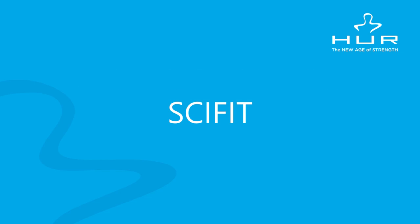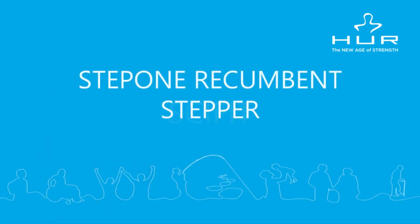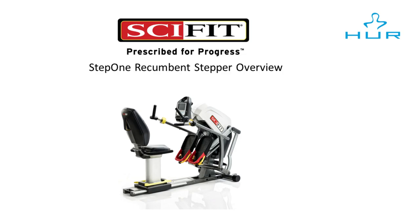Hello everyone. Welcome to the SciFit Step 1 Recumbent Stepper training session. In this session, we'll be looking at Step 1's various applications regarding who should use it and why, as well as its key features.